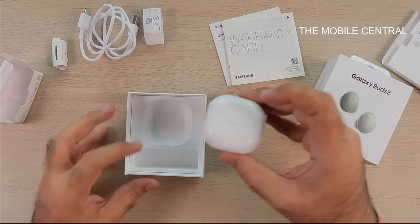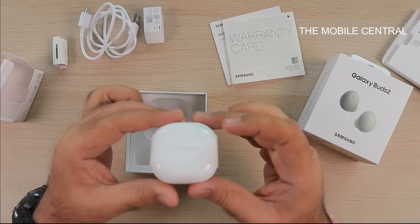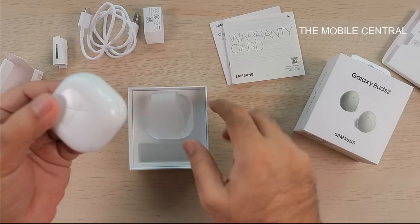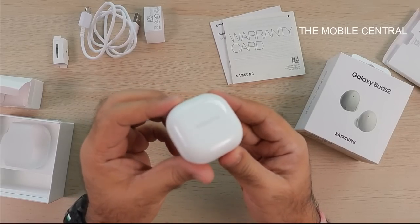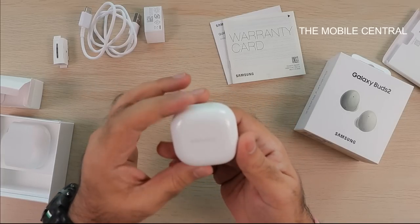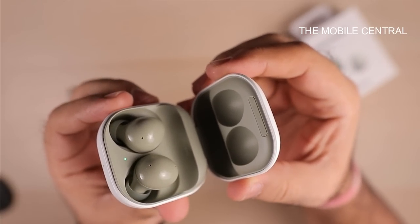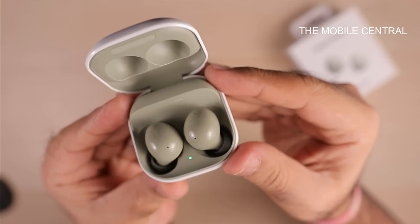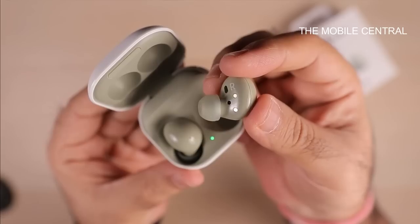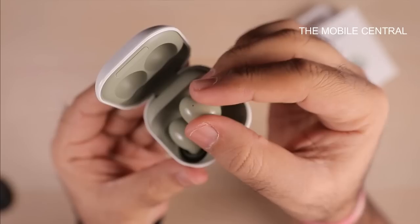The main attraction today is the Buds 2. The design is very much inspired from the Buds Pro. The case itself is very similar to the Buds Pro and Buds Live — I love the small case. This entire design is also inspired by Google's Pixel Buds, where the case is white on the outside but inside you see the color. With the olive color, everything inside is a nice olive and the design is very similar to the Buds Pro.